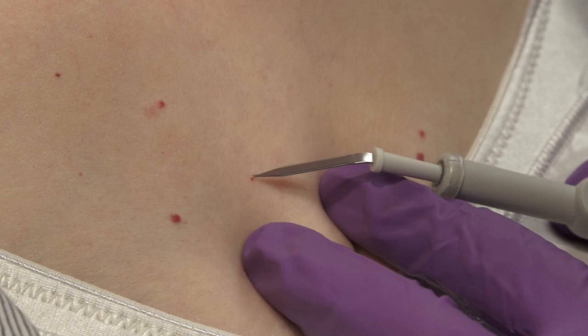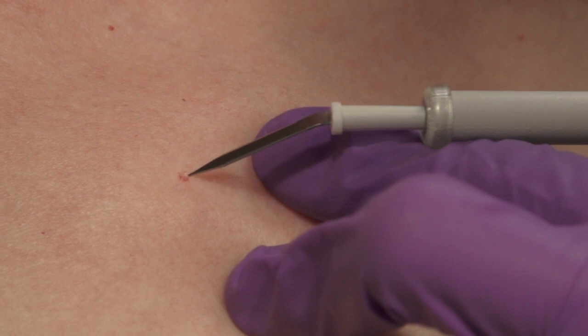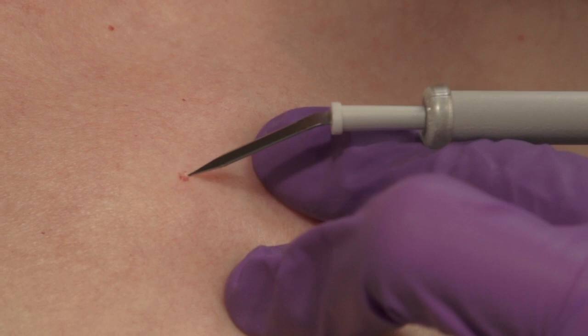A sharp-tipped disposable electrode is used to eradicate multiple small cherry angiomas on the chest. The power setting is 2.1 watts on low. Watch how the red color disappears as the cherry angioma is eradicated.